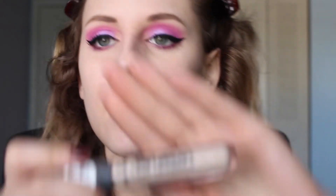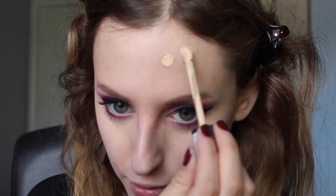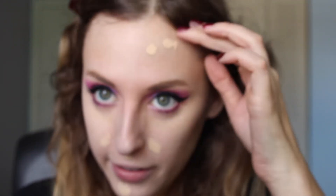Then I'm going to go in with my Essence Camouflage Concealer in the shade Light Ivory and I'm going to use this on my blemishes. I don't have too many right now — a little bit by my chin and still a little bit on my forehead, but not bad. Not bad though, I'm not going to complain. It's much better than my skin was a year ago.